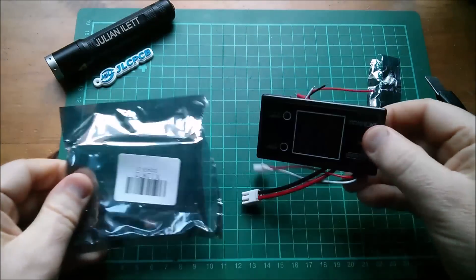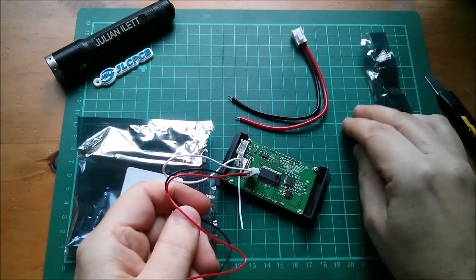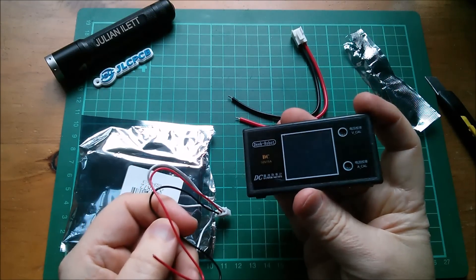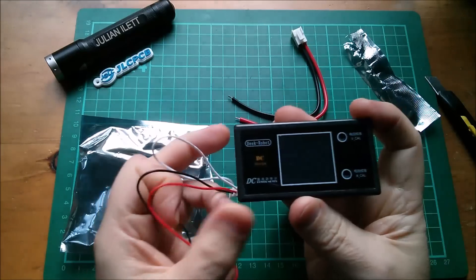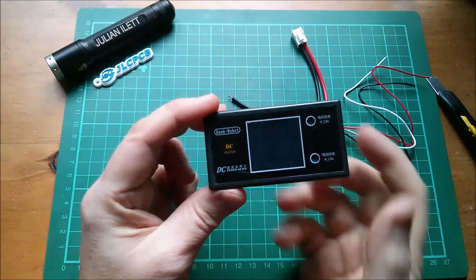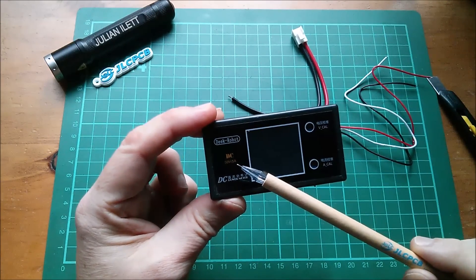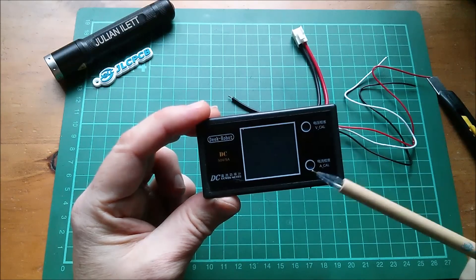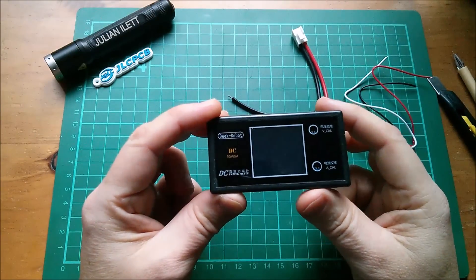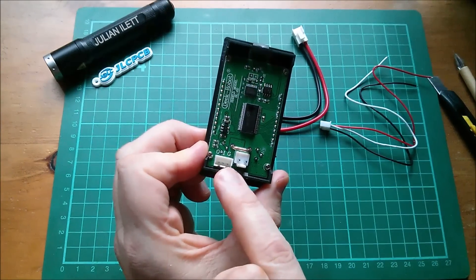Let's have a closer look. We've got some quite nice wires in here, including these really thick wires for the current — one presumes. One thing I'm interested in: can it measure negative currents? Most of these things can't. So this is a Deke Robot module, it says DC power meter. We've got DC 50 volts, 5 amps, a couple of calibration potentiometers — little trimmer pots. I'm not sure yet if it's LCD or OLED. On here this three-pin connector says O, I, and ground.